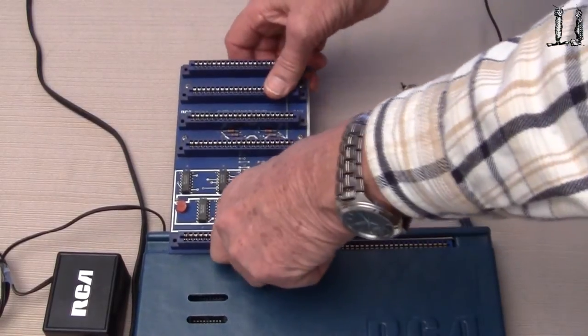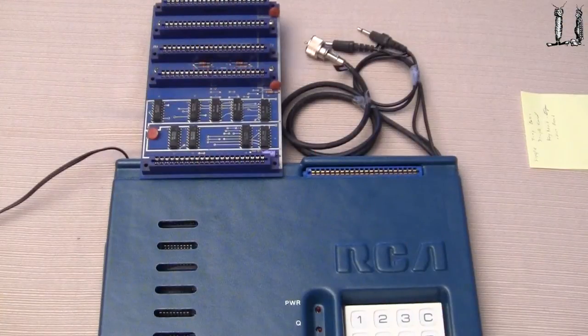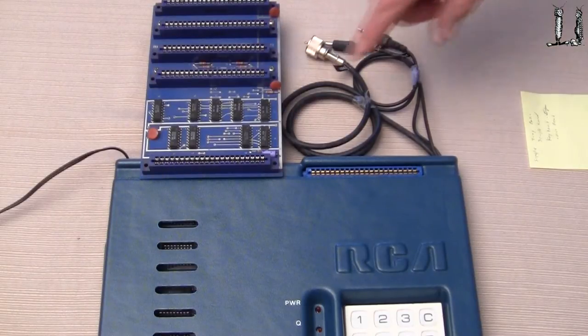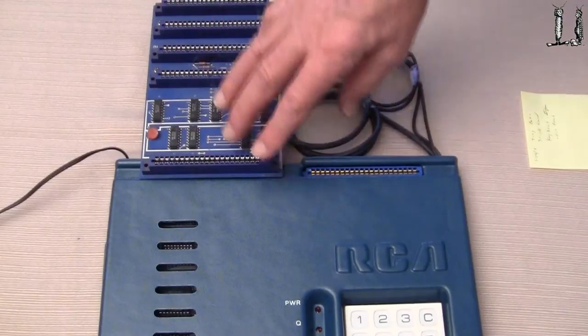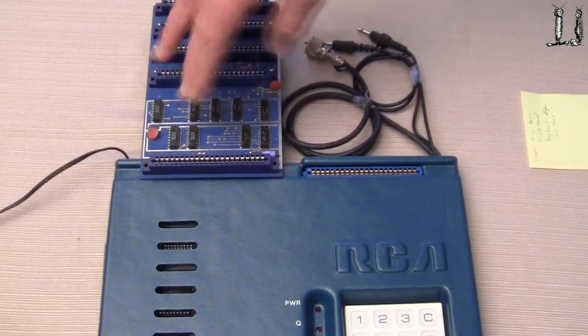So we just plug it in here and it's all set to go. We're very fortunate to have a number of cards come with this COSMAC computer. The interface board here does the expansion with some buffering on it.